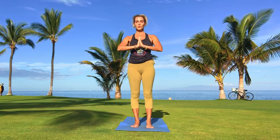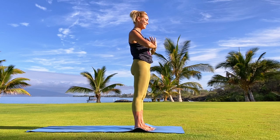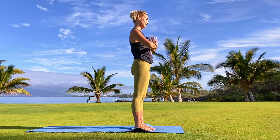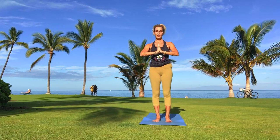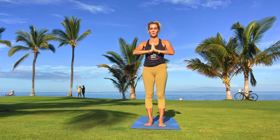The sutra 2.16 says that the practices of yoga will navigate us in the direction of less suffering — staying clear and staying present. Let yourself feel nourished in these last few moments, and feel the essence of the yoga practice as preventative medicine. Namaste.